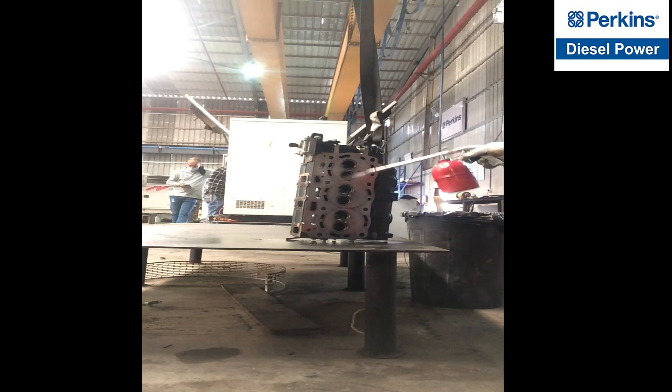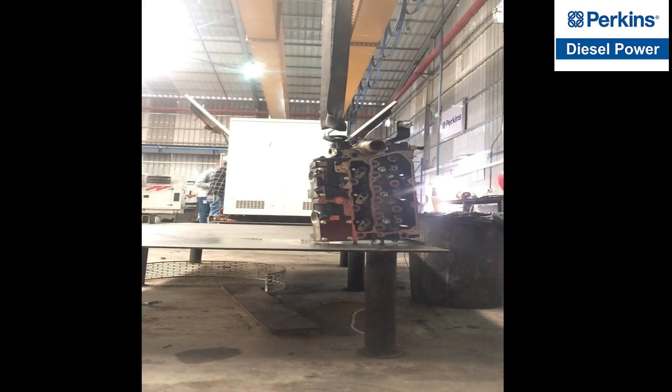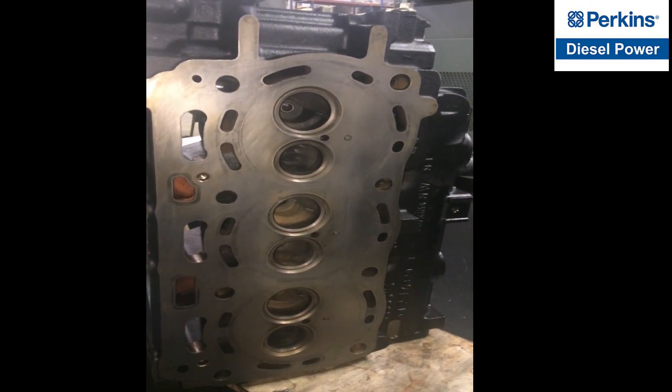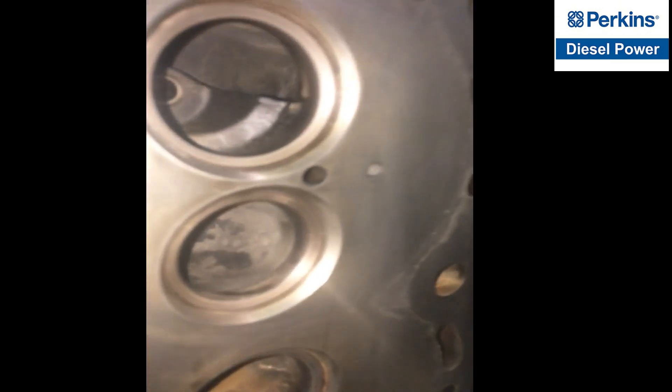Cleaning the entire cylinder head is very important, especially to remove all the dirt and debris stuck along the passages or galleries of the cylinder head. This is the cylinder head of the Perkins 1103A diesel engine.